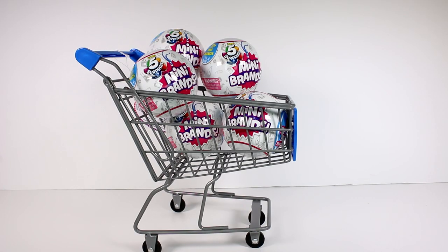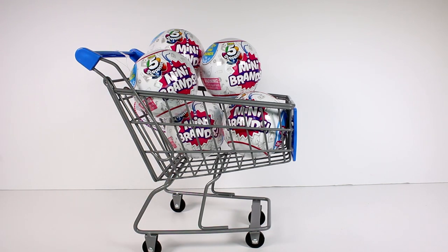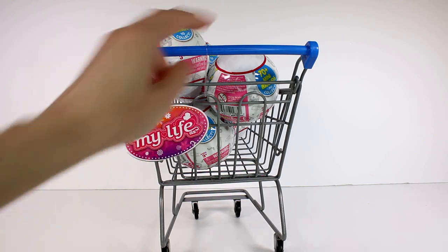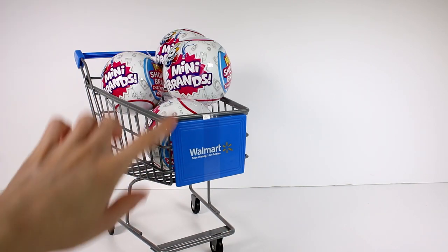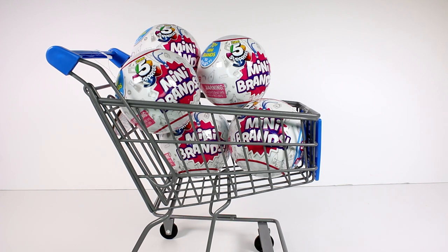Hi everyone, it's Tiffany. I am here to open up more of the Zero5 Surprise Mini Brands and we have this really awesome shopping cart I wanted to share with you guys. If you think that the carts and the baskets that come with the Mini Brands are a little too small — which I do think they are — this cart here is the perfect size for the Mini Brands. It is found at Walmart, it's the My Life As brand. It has wheels that actually work and it even says Walmart right here. It's just such a good size for scale.